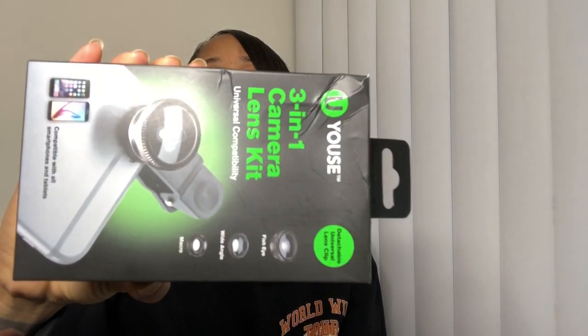I bought this from Fab a couple months ago. I saw it online and thought it was cute, so I went and picked it up. I was supposed to start YouTube with it and try it out, but as you can tell, I didn't try anything out — so I'm going to pop this open now.